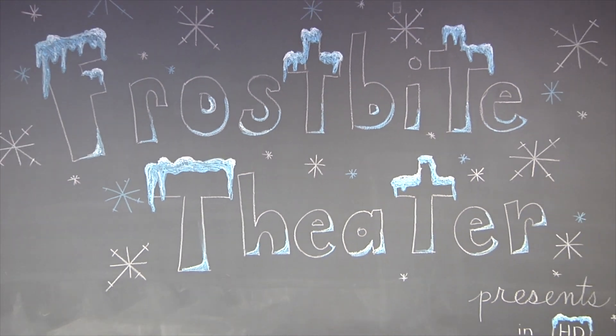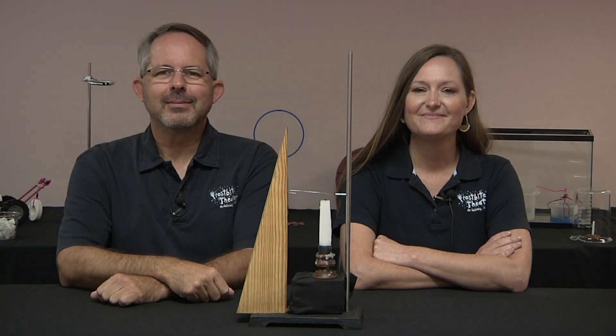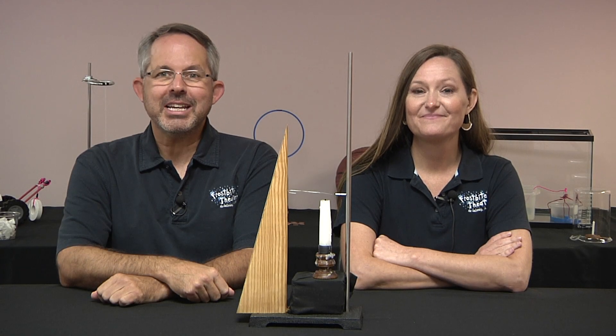Frostbite Theater presents Gold Cuts. No Baloney. Just Science! Hi, I'm Joanna. And I'm Steve.